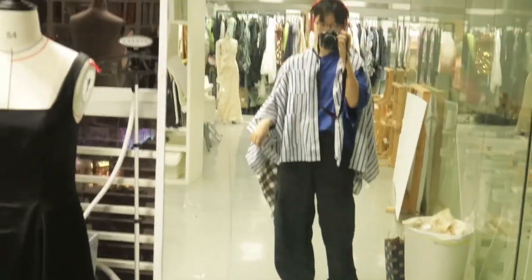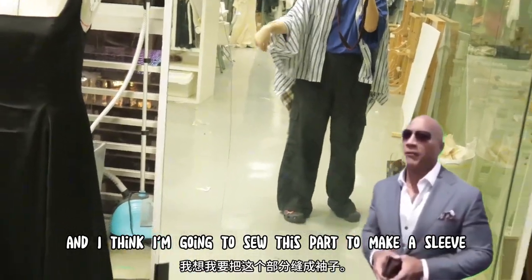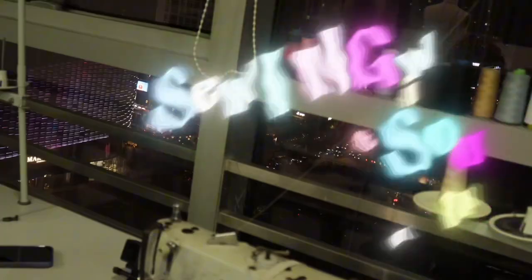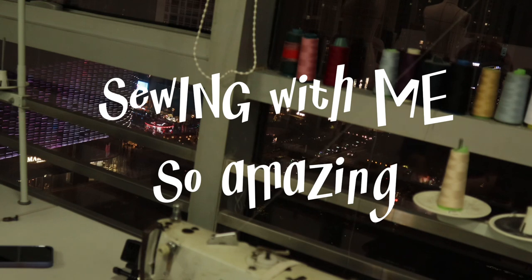Currently it looks like this, and I think I'm going to work on this part to make a sleeve here. I really enjoy working alone, especially when it's late at night — it's very relaxing, and I can just think freely.